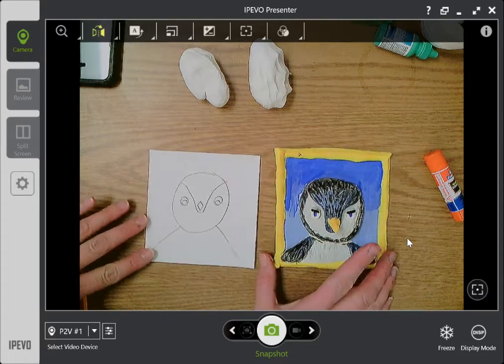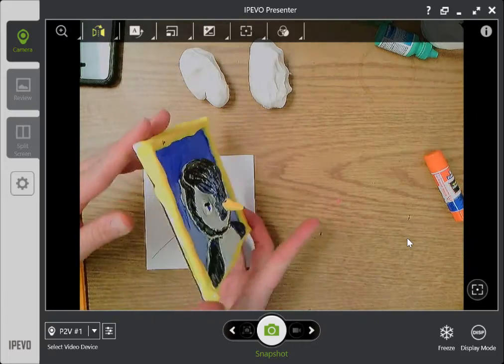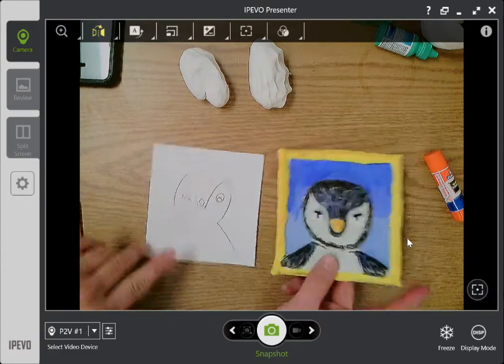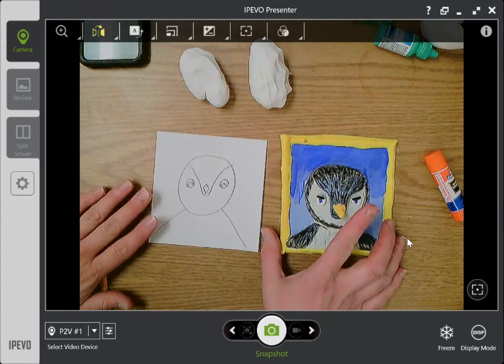Hello, artists! We are going to talk about making a 3D relief sculpture. Here is my finished sculpture that I made earlier. I used cardboard, Model Magic, and some paint. If you don't have those things, that's totally fine — we're going to make it work with other supplies.